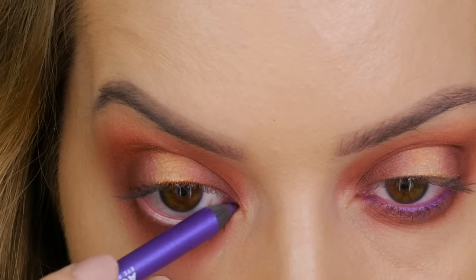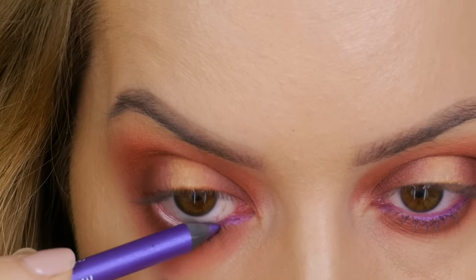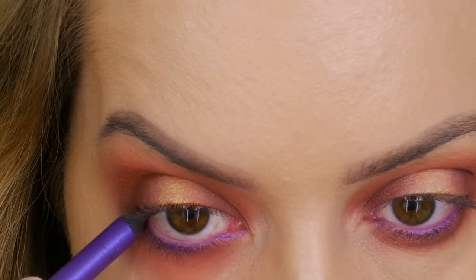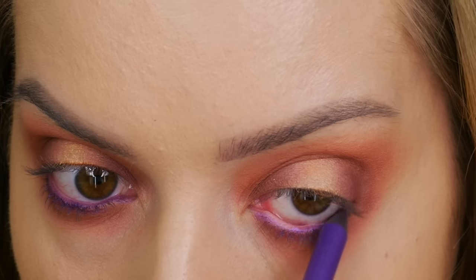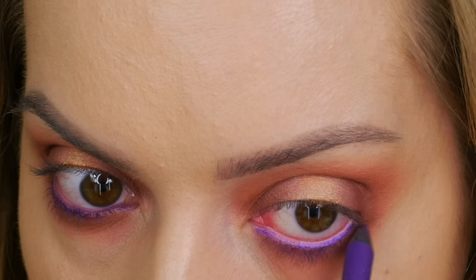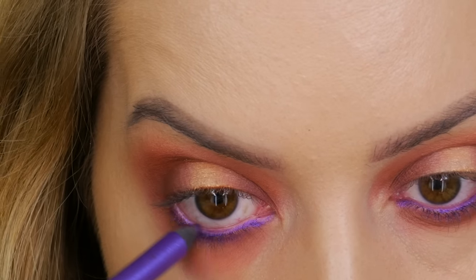Now I'm applying this purple eyeliner by Makeup Forever across the waterline. Initially it doesn't come out that vibrant, but when you apply a couple of layers it's beautiful and really vivid, and it stays put all day. I also like to push quite hard onto the skin so it works in between the lashes. Because it's sitting slightly off the waterline it catches the light, giving it that super vibrant look.